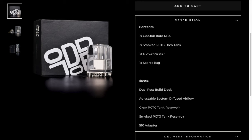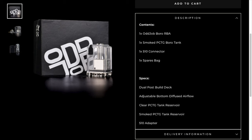So, Suicide Mods RBA - I'll just flash this up to give you a quick look. You can get this in gold, black, and I have the stainless steel one here. You can see it's a PCTG tank, comes with a 510 connector for pulsing, and it's a dual post build deck with adjustable bottom airflow. You can get it from Evolution Vaping for around £40 delivered.